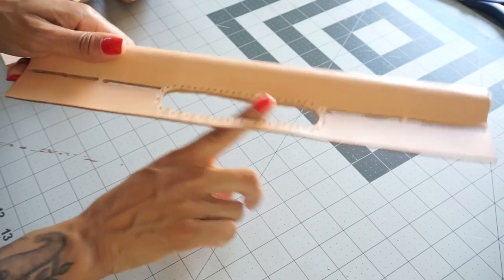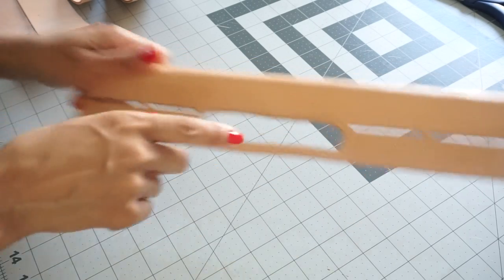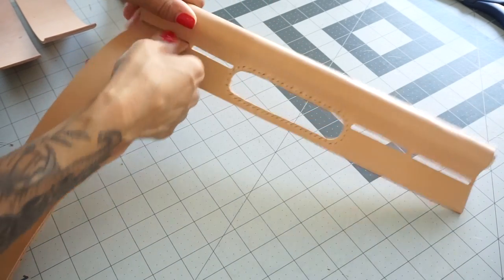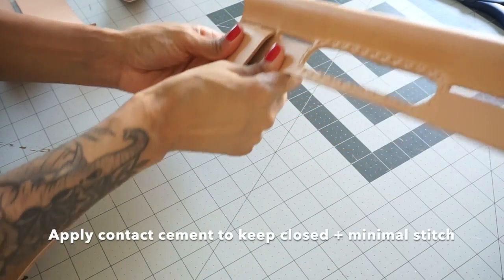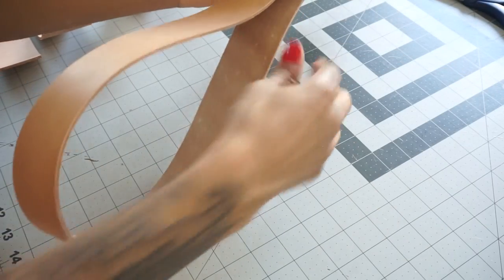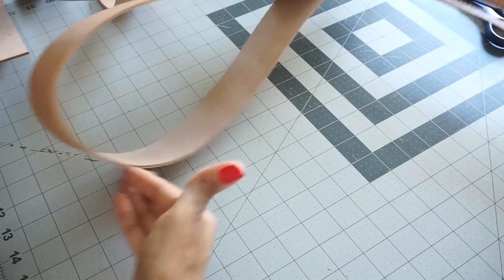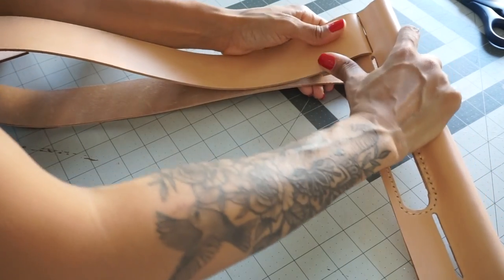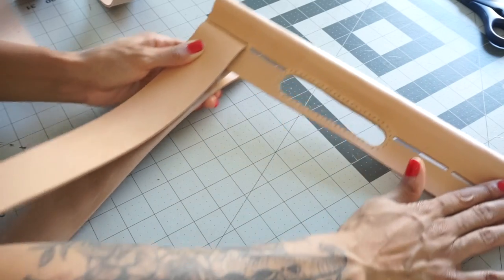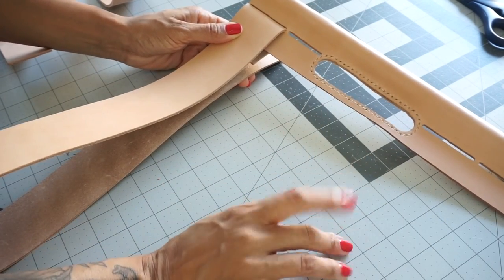I'm going to go ahead and burnish and sand this down smooth so that all the rigid areas are nice and smooth. I also punched the opening holes for my strap placement — this is where my strap will go in. I'll have four straps in between the holder, and from there we'll start weaving the bag once I attach all of my straps. The bottom portion of the bag will be round and this will be the top portion. I will start the weaving process once I have both holders assembled because I really can't do anything until that's done.